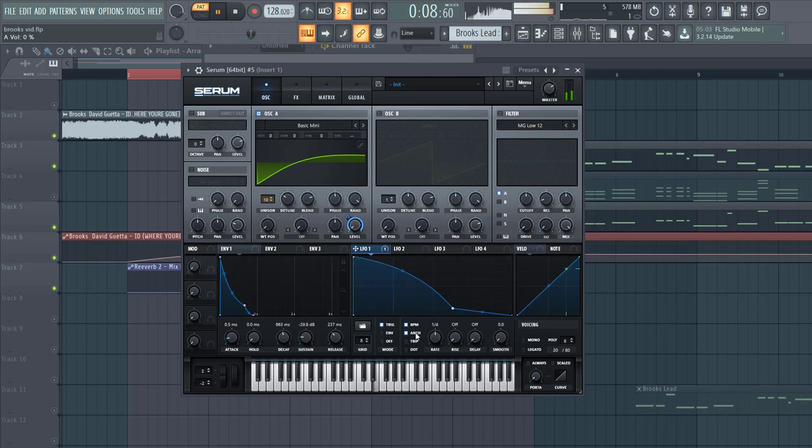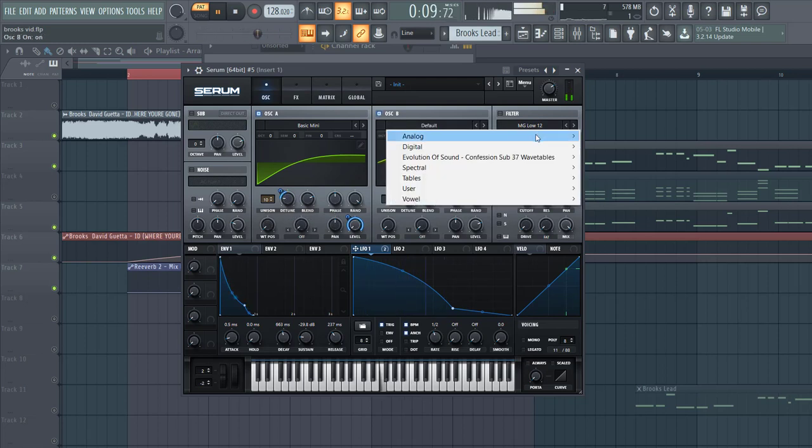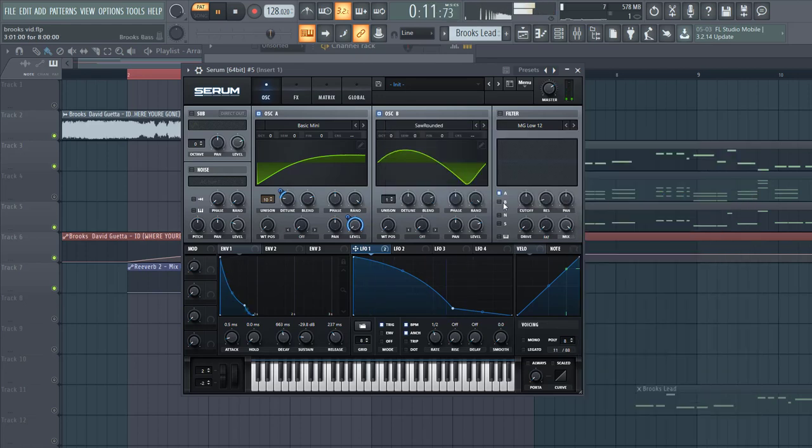It's like a trigger — the hold beat — and route it to the detune as well. Then enable oscillator B, go over to the saw, set the wavetable around here, and lower down the level with level 1.